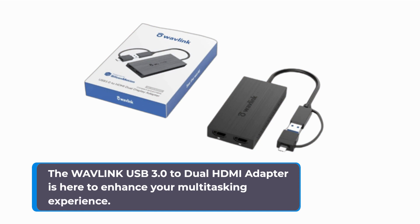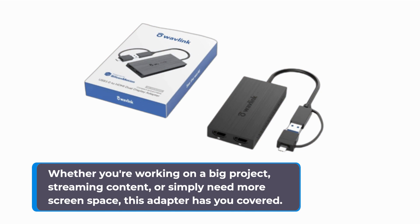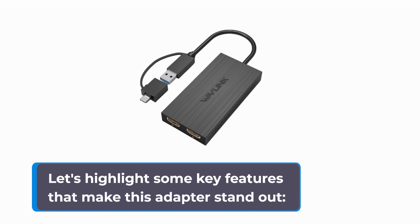Let's explore this Dual HDMI Adapter. The Wavelink USB 3.0 to Dual HDMI Adapter is here to enhance your multitasking experience. It allows you to effortlessly connect and extend your computer's display to two monitors simultaneously. Whether you're working on a big project, streaming content, or simply need more screen space, this adapter has you covered.